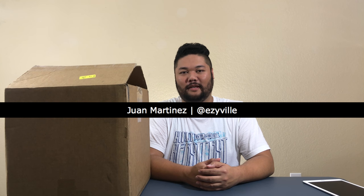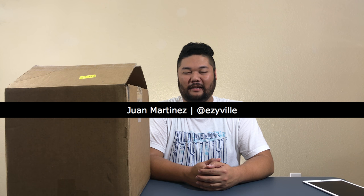Hey everybody, this is Juan Martinez of the Easeable Network, and we've got this box here today courtesy of Adidas Originals. I've actually been pretty excited for this box. I saw the notification that something from New York was on the way, so I knew it was from Adidas Originals. I'm pretty pumped to see what's inside.